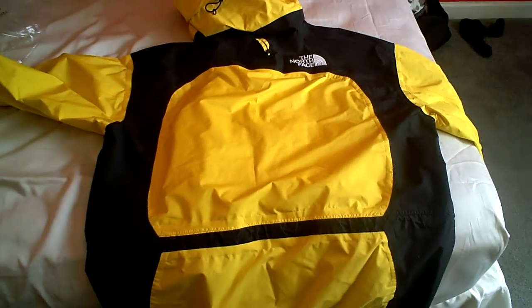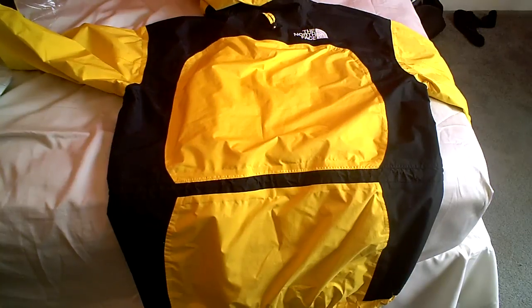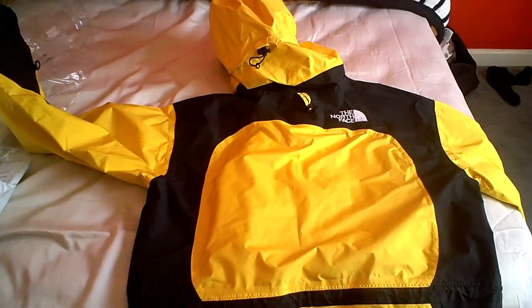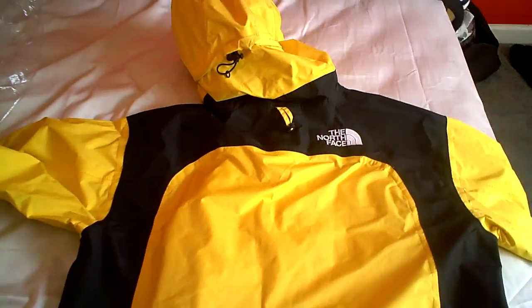I wanted the yellow color because I wanted to be seen when I'm riding out at night or just riding out on my mountain bike, so I can be seen by people riding vehicles such as cars, trucks, and motorcycles.